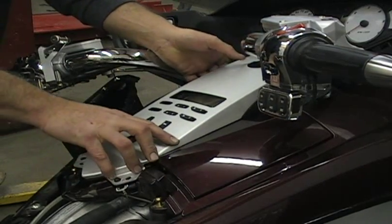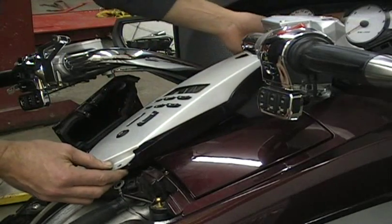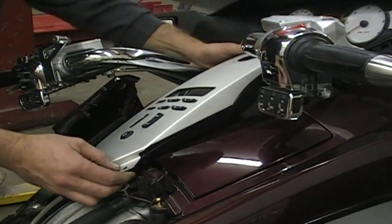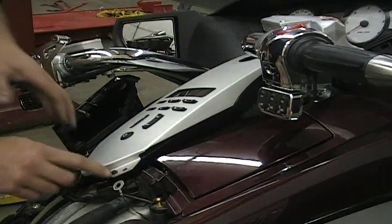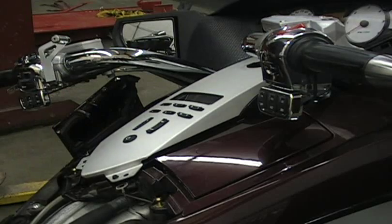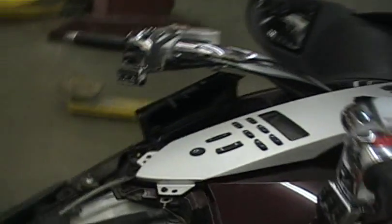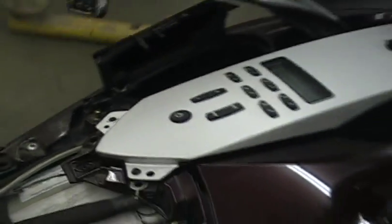That basically gets this panel loose. Now we have another bolt here - there's one on each side. On this side here there's a small bolt, and on the other side there's a bolt right there - that bolt has to come out too.